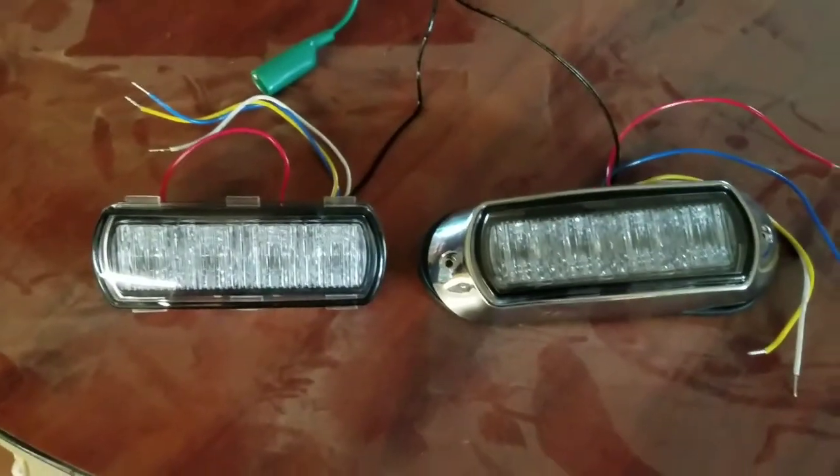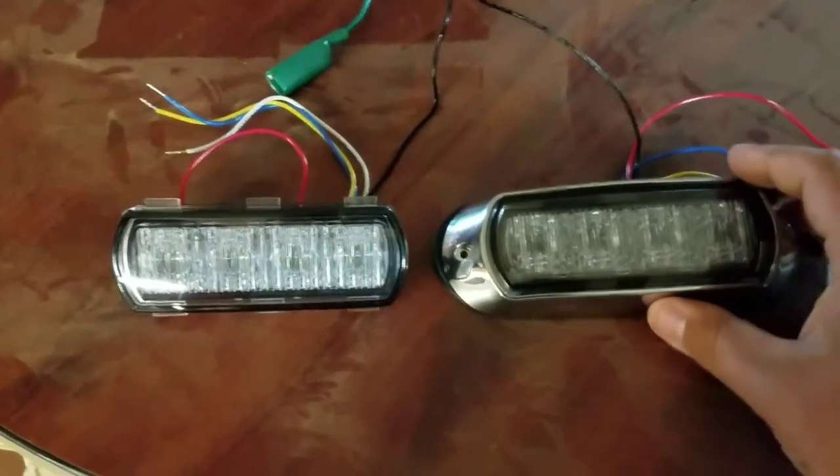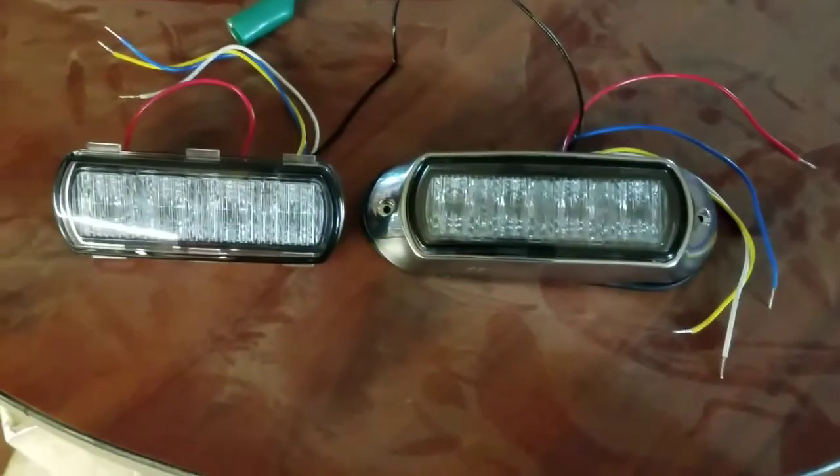Hey guys, Joe here with PRV Outfitters. I'm going to go over some Technique products today, starting with these K50s here.